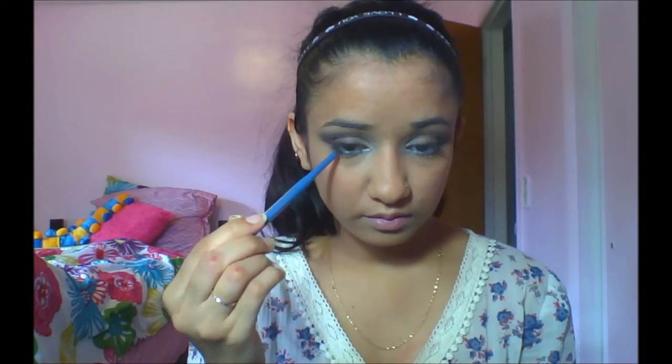After that I actually curl my eyelashes and apply mascara, but my camera died so I skipped that step. Then I take a white jumbo pencil and apply it on the waterline. I also take a blue glitter eyeliner from Milani and apply it right under my waterline.